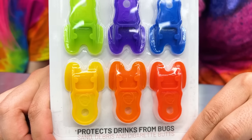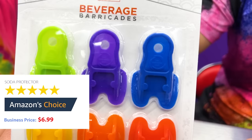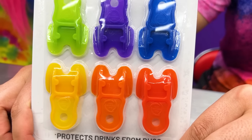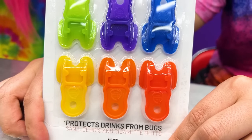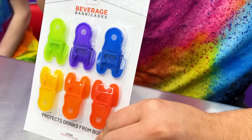Right now on Amazon, a six pack of Soda Protectors is $6.99 after 22% off! If you like that deal, go get it right now while it's still on sale! Don't worry, I'll show you right now! A pack of Soda Protectors comes in a pack of six with different colors for you to choose from!